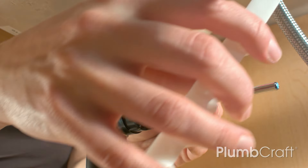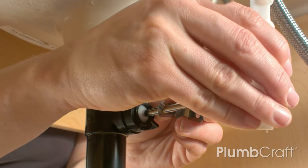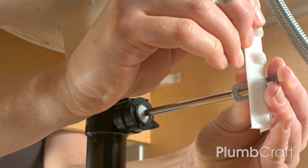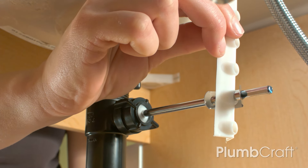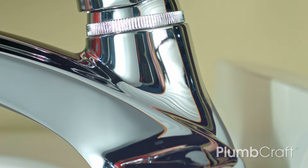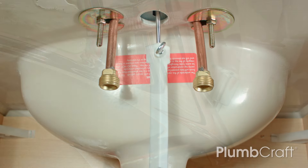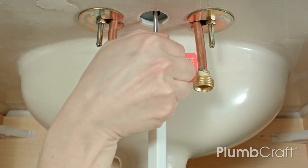Place one end of the metal spring clip onto the pivot ball rod and slip the end of the rod through one of the middle holes in the lift strap. Place the other end of the spring clip onto the pivot rod. There are five holes on the lift strap for adjustment purposes. Slide the lift rod down through the back of the faucet and hole in the top of the lift strap. Adjust for the best pop-up plug action and tighten the thumb screw.